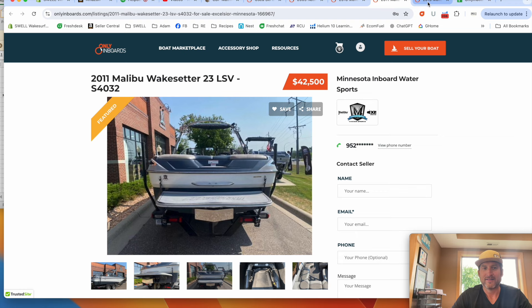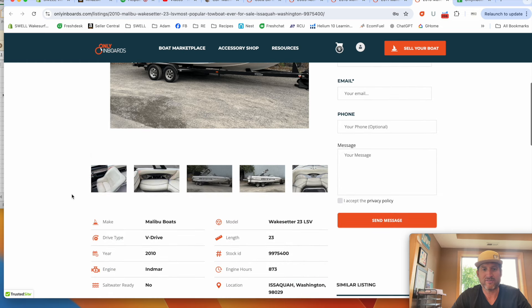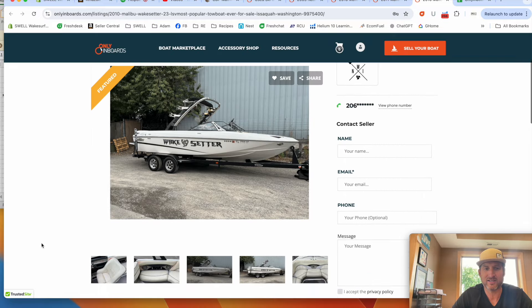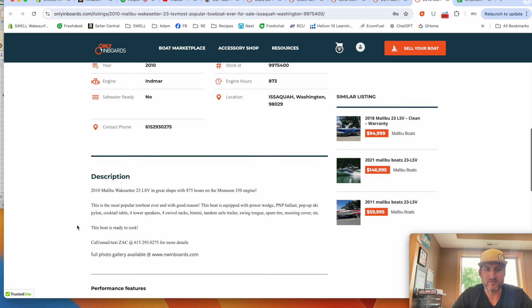The last boat I have here is a 2010 23 LSV for $45,000 in Washington. It's got about 800 hours — roughly 60–70 hours a year, which is no big deal as long as they maintained it. The interior looks like it has a little bit of wear and some mold issues, but overall it's a decent boat.